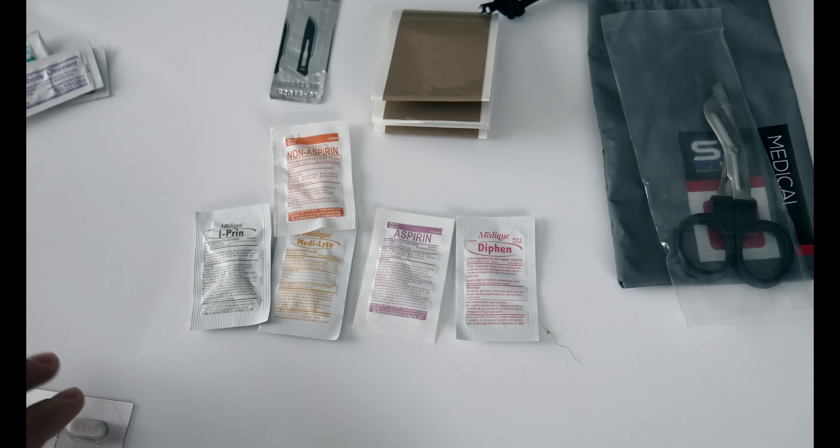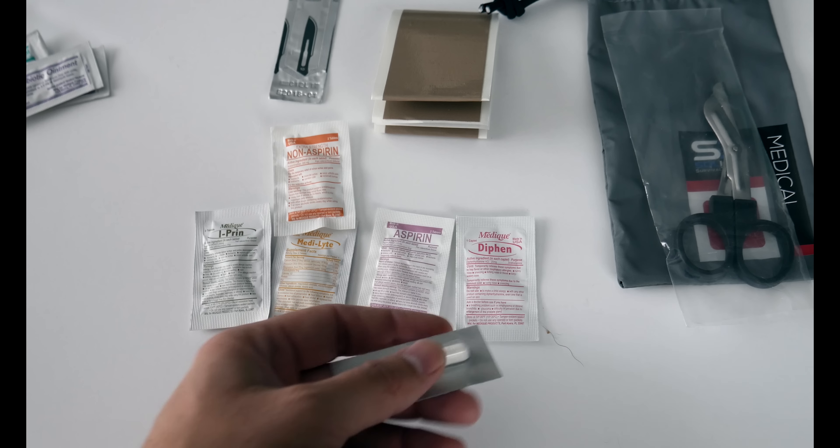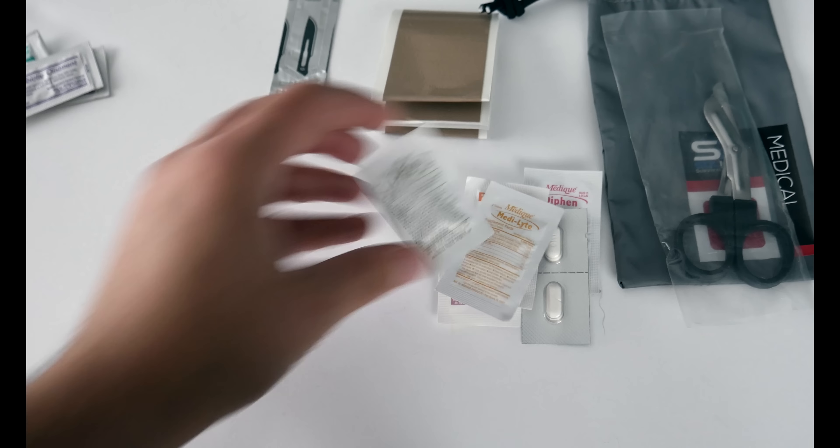Along with that you also have some Imodium. You know, if you drink bad water or something like that out in the field, that may be something good for you to have. So there are your medications.